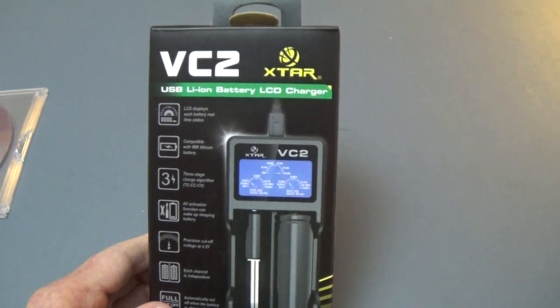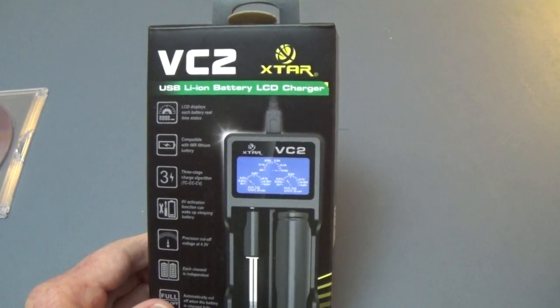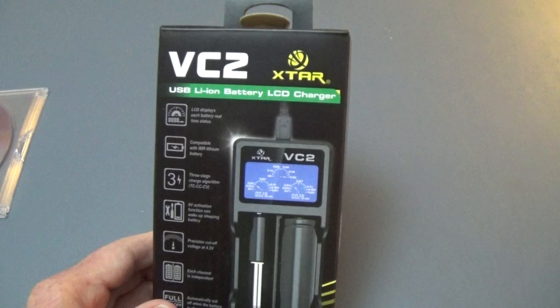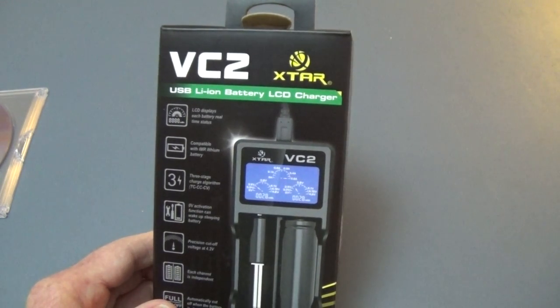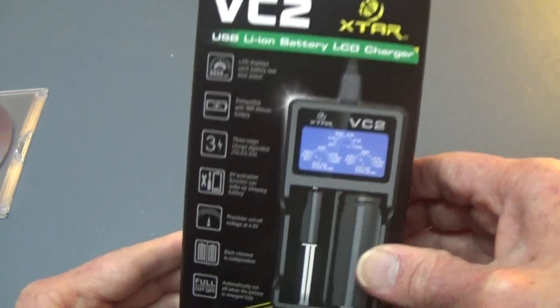Hi, this is Ben. I have a new charger to talk about today from X-Star. This is the VC2. It's a USB lithium-ion battery charger with a very unique LCD display, which I'll talk about in a few moments. This is a very different type of charger than I've certainly used, and I would recommend it on various different levels. But let's talk about the X-Star VC2.